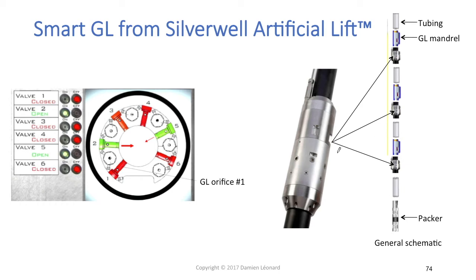The second disadvantage is that this will obviously be more expensive than a standard gas lift completion. The exact cost of the equipment isn't known, but it is believed you can get a return on investment with this type of equipment, and that it is a very smart piece of equipment that can really help maximize your production.